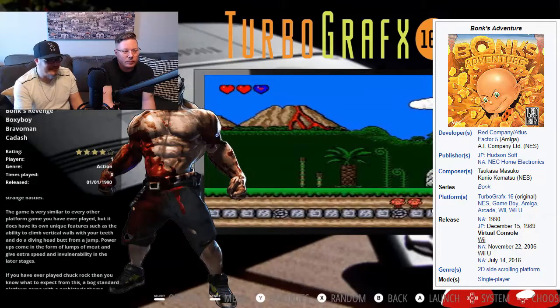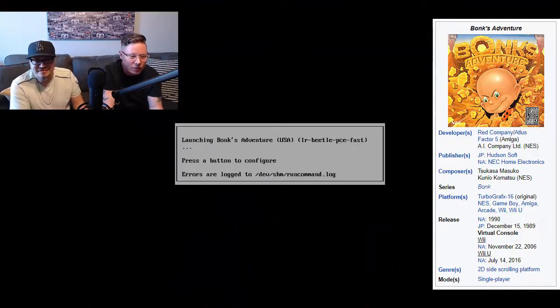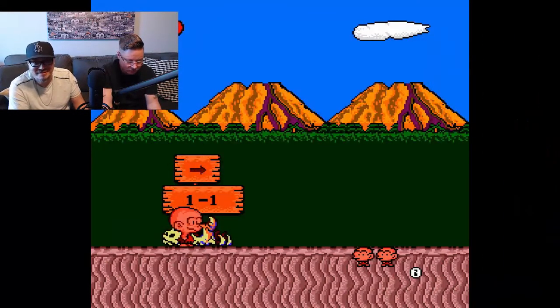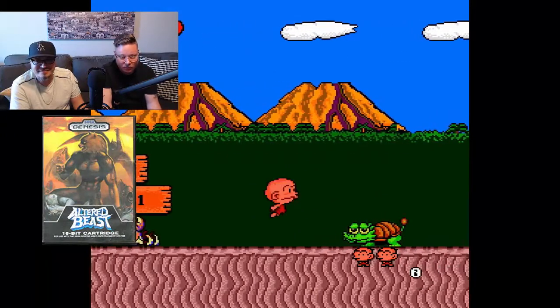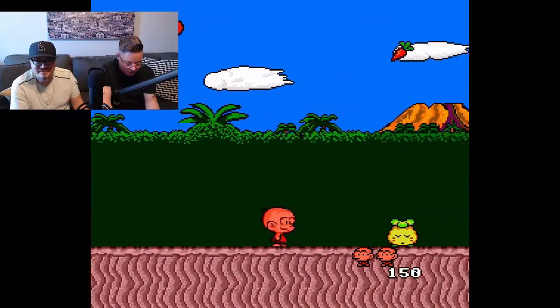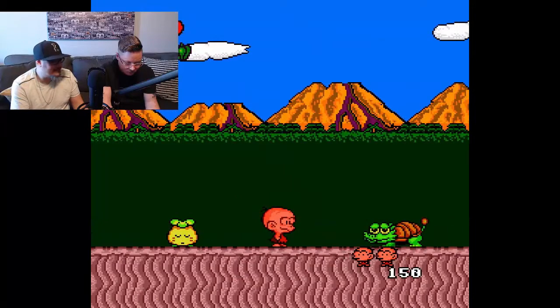Oh, I remember this. All right, let's try it out. You play — I want to see. Yeah, it's kind of like Mario, but you just hit with your head. So it's Bonk's Adventure. When did this come out? This was right when Genesis came out and the consoles came out at the same time, so you had to choose which side you were going to go on, but we went with the Genesis so we could have Altered Beast. 1990, I think.